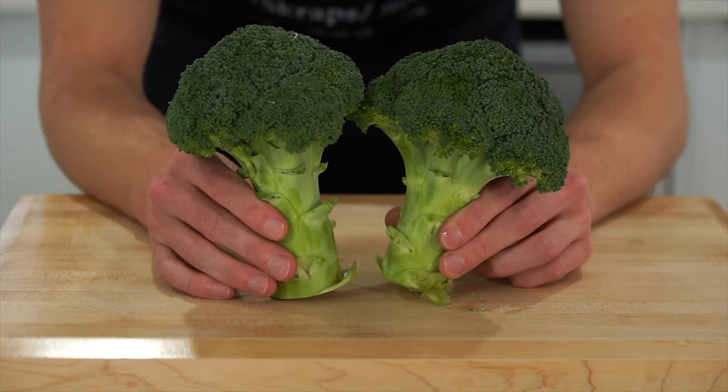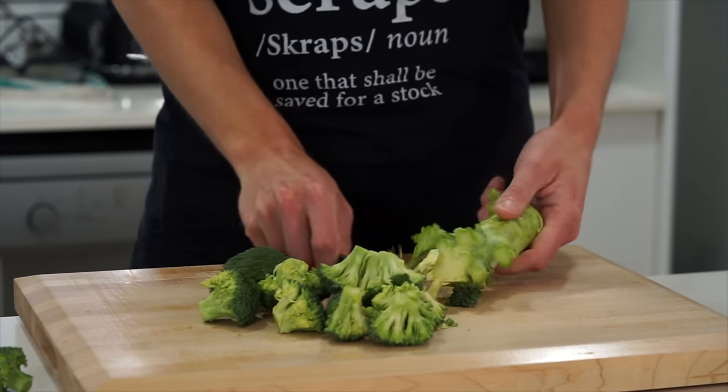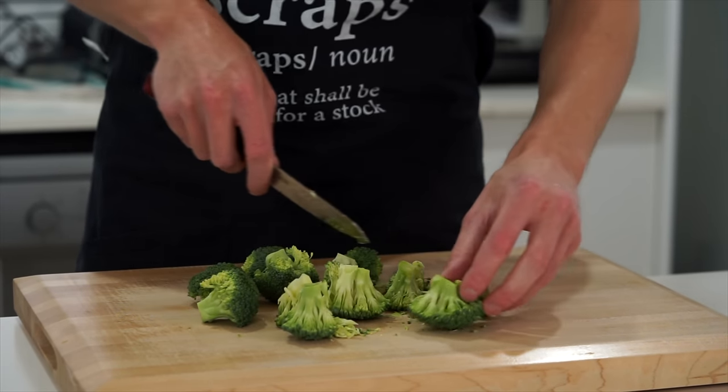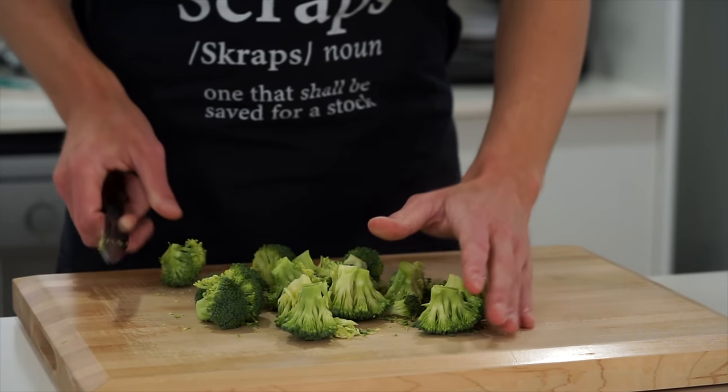Starting out, we're going to get the most out of two heads of broccoli. We're going to use a sharp paring knife and just run it around the stem to remove the florets into nice bite-sized pieces. Any pieces that are bigger than the others should be trimmed up, making sure they're all the same size — this ensures everything cooks at the same time and temperature.